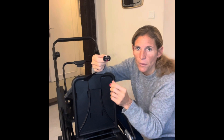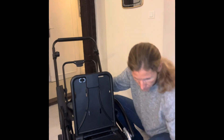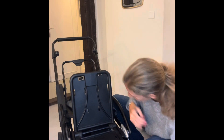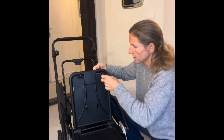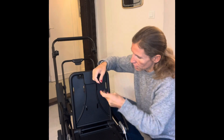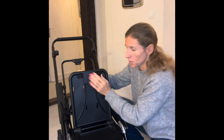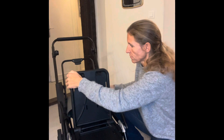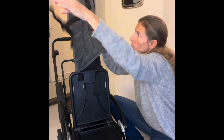It should be nice and flat and blocked. I'll take buckle number two and do the same thing on the other side. I make sure the strap is flat and straight, make sure I've got the stitching on my thumb, pass it through, and there you go — it's secure and won't go through.